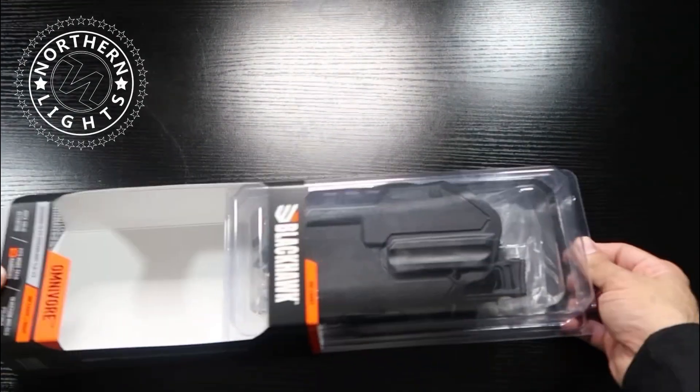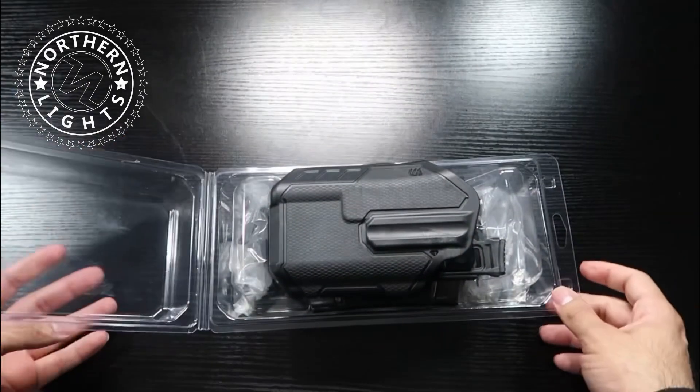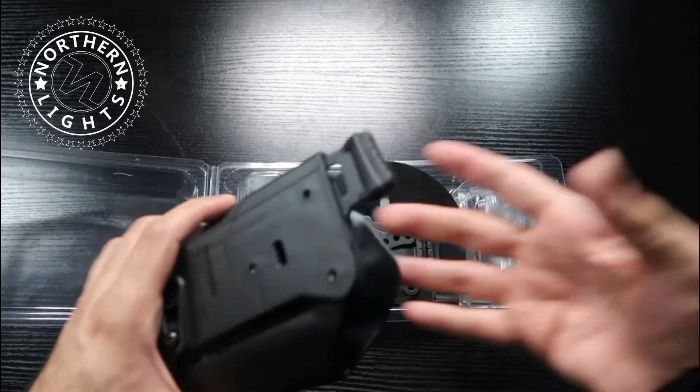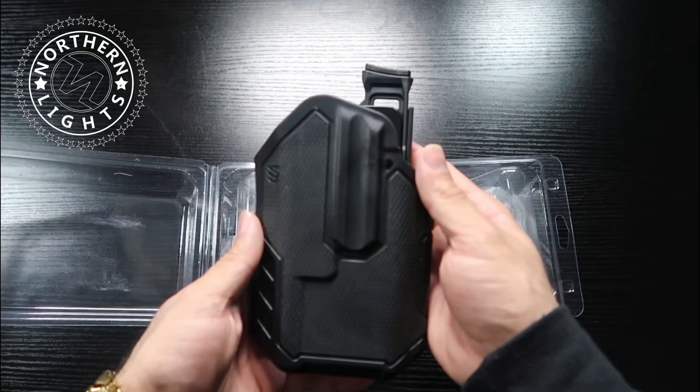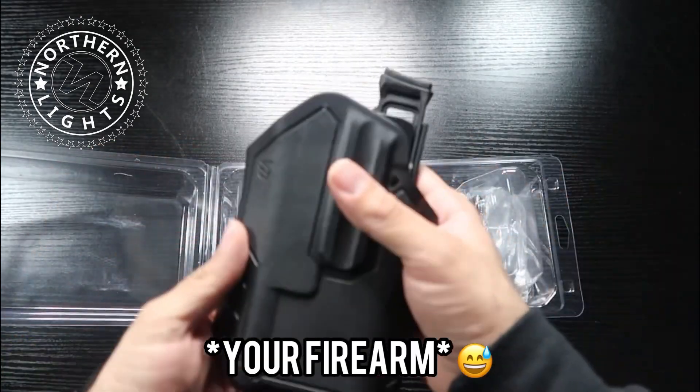Alright guys, so here we have it — the Blackhawk Omnivore. Let's open it up and see what comes inside. This is a level 2 retention holster, which means you can't just pull your firearm out. You have to depress right here with your thumb and then you'll be able to draw.